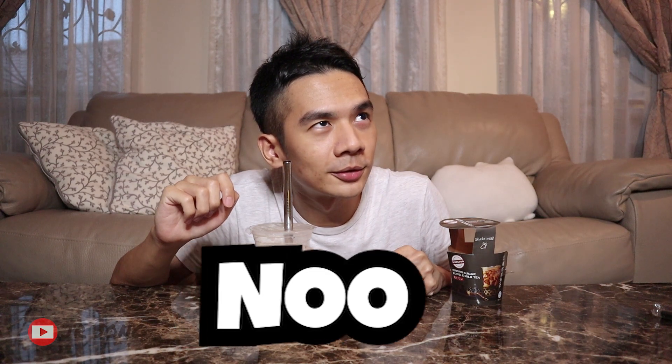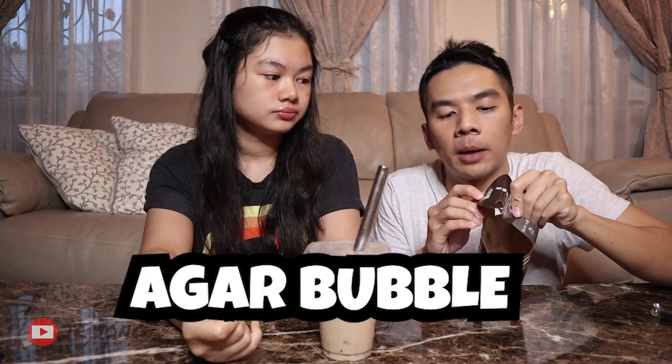I'm expecting milk tea — it says milk tea — but I don't get any tea flavor at all. Maybe I should try more. My sister has been sitting there waiting for her chance to drink it. Come try it! She can't see the screen. Okay, where's the boba? It's jelly — not boba.